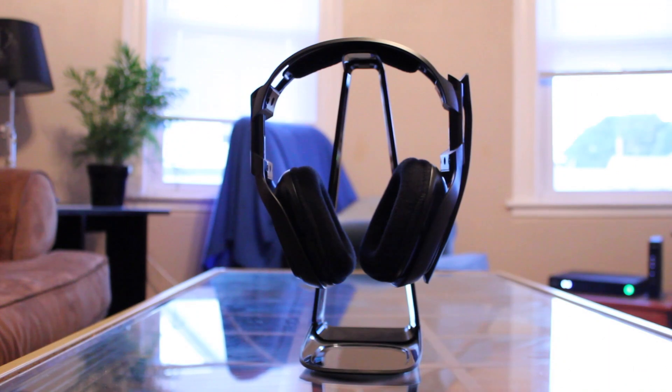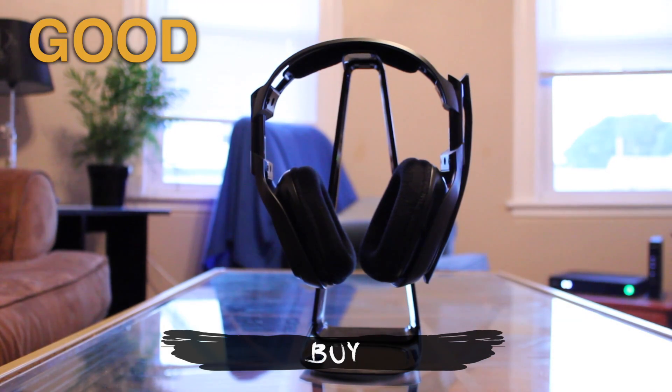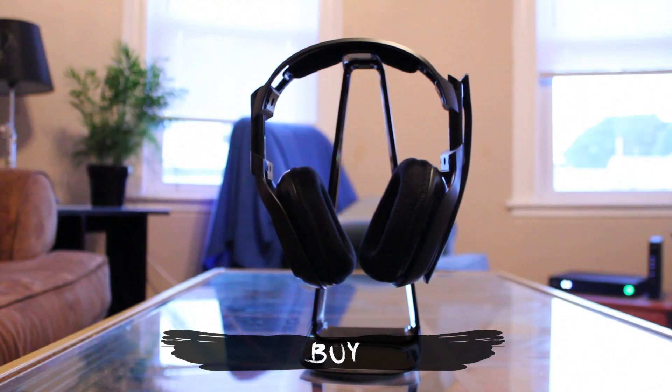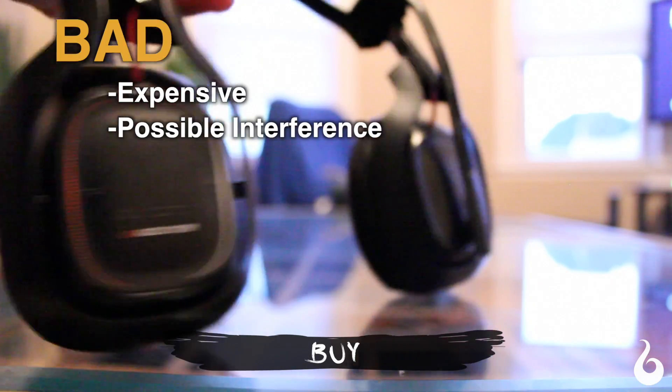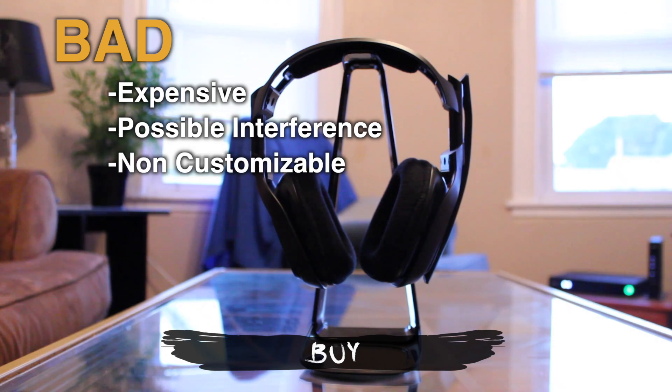So the bottom line is: buy. The good — great design and comfort, comes with everything you need, and great audio and microphone quality. The bad — it's expensive, you can have problems with interference if you have too many devices in the same area using the same frequency, and it's non-customizable.